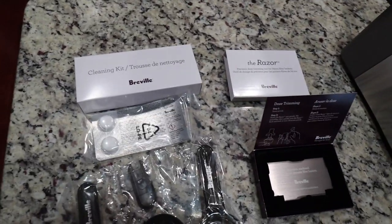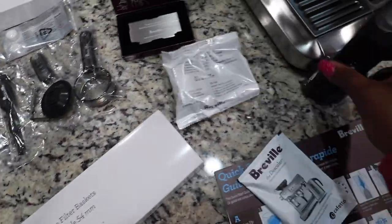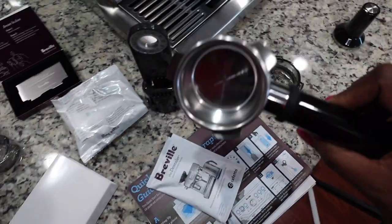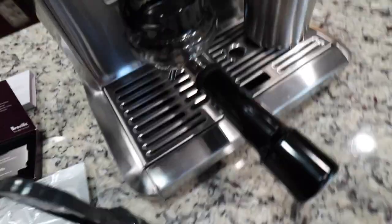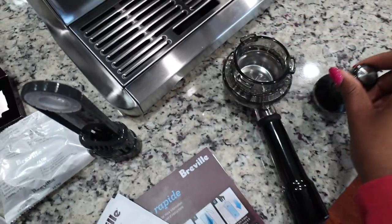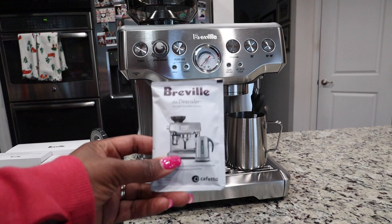Here's a look at the accessories that come with the machine. It comes with a cleaning kit, a razor to trim excess grinds, and a filter. This is a little water filter holder that you put in the back, a dosing funnel that sits on the portafilter, which comes with it — it sits right on top to make sure grinds stay within when you insert it. It also comes with a tamper, a milk jug, filter baskets — single wall and double wall filters — and a descaler to remove hard water from the machine.